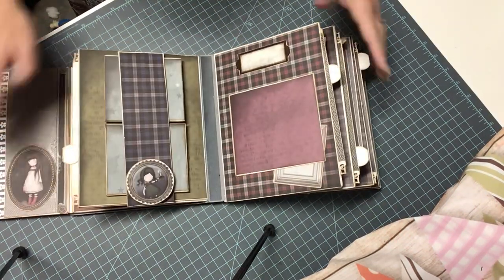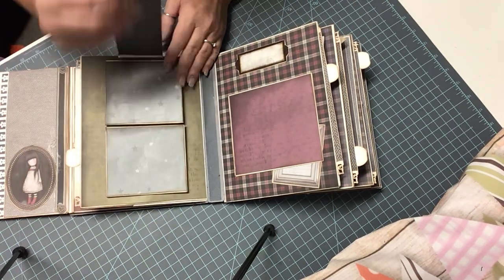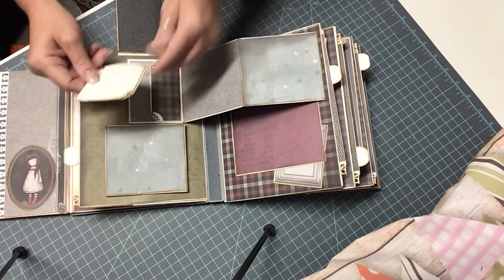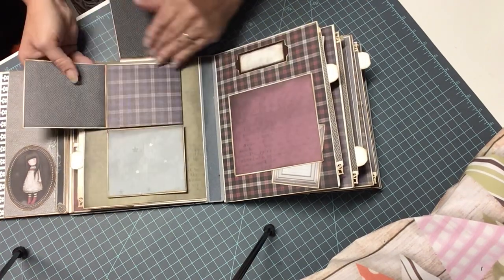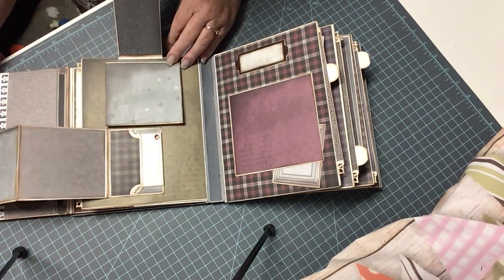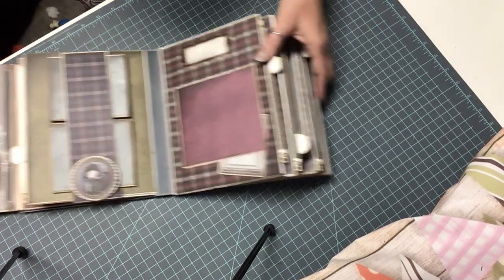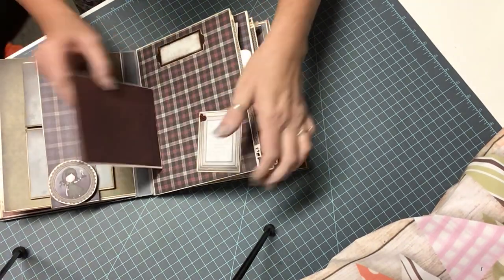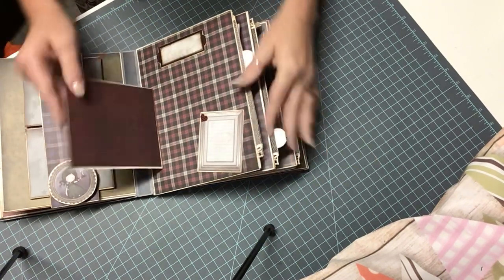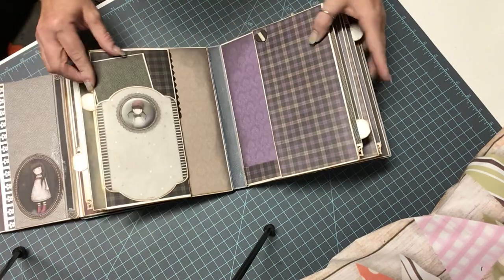So we move the book over this way. This is also magnetized — it flips up. This pulls out this way. Here's a little book; if you're journaling you can open it up. This one will come out the opposite direction. Also another great place for some journaling. And here, this just kind of opens up — it's just a journaling spot. And again, another one of those slide-outs.